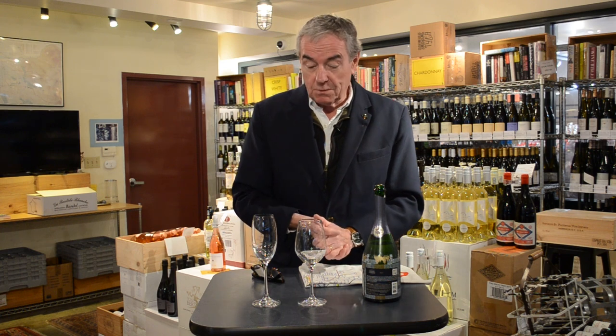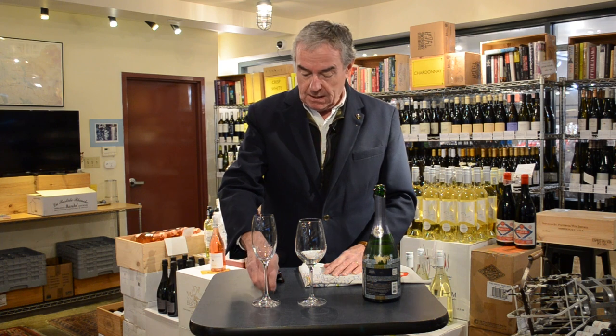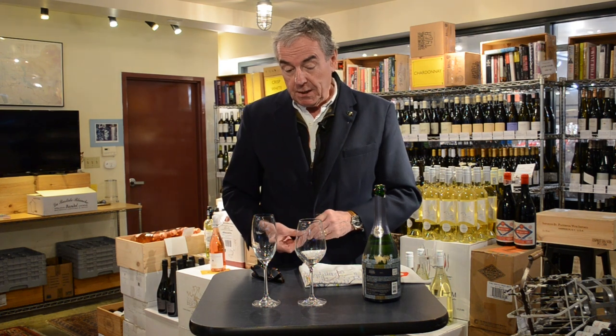Here we have two glasses and a bottle of champagne, which is chilled and open. You may think, well, what's missing? I'll leave that to you to answer. But what we're going to do is see which is the better glass to serve your sparkling wine or champagne from.